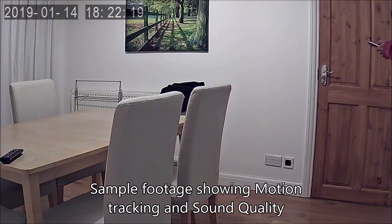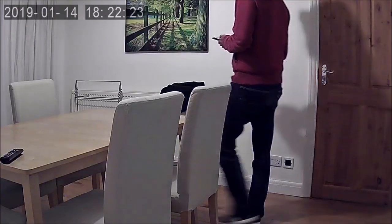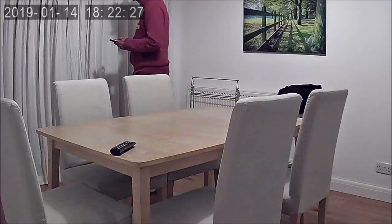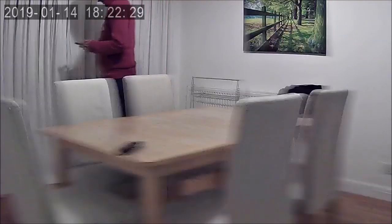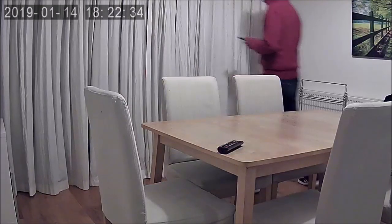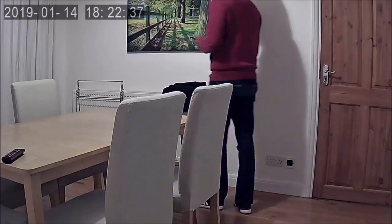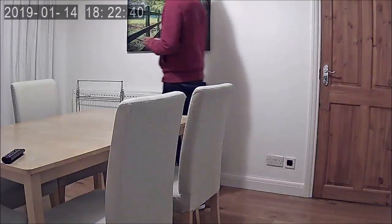Testing motion tracking with detection on — I'm just walking along and you can see it's following me. Move back, and it tracks back as well. How cool is that — great bit of functionality on this camera.